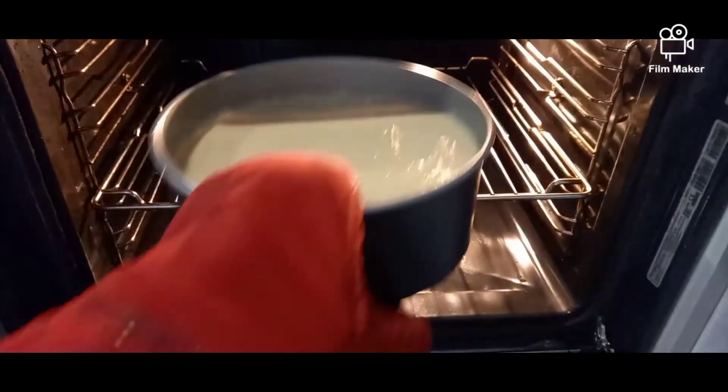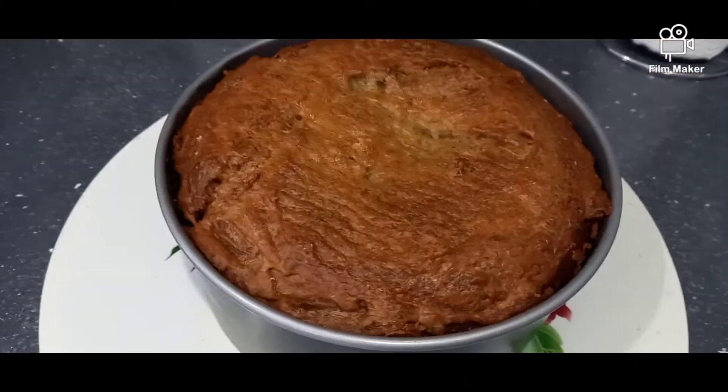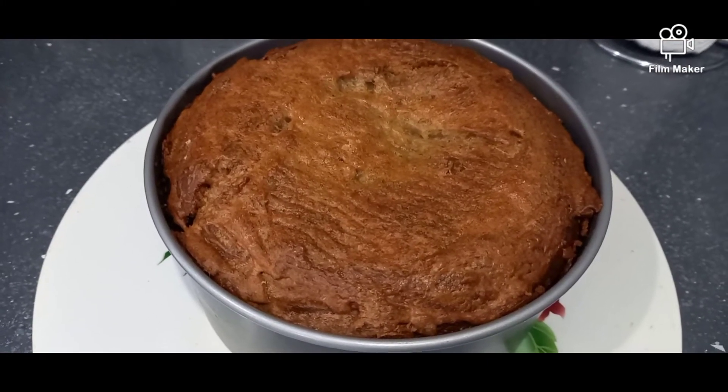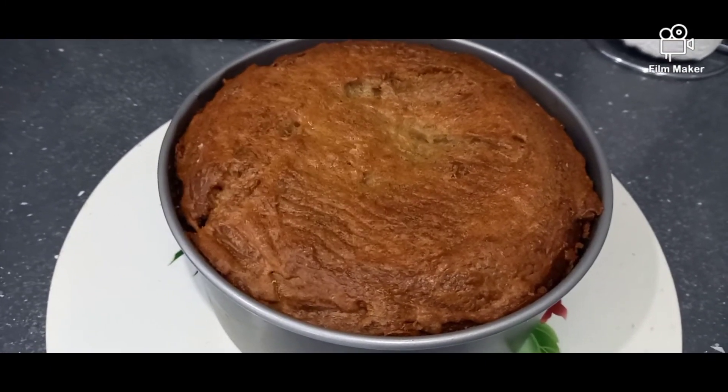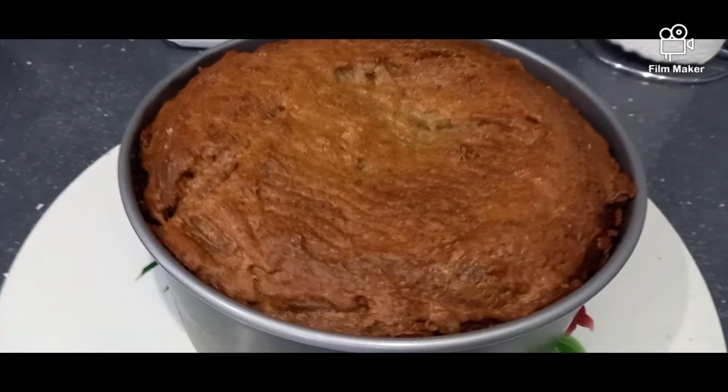Now put this in the oven at 180 degrees. The cake is now ready — I'm going to leave it outside to cool down. It depends on your oven how much time the cake will take to bake. As you can see, mine is now fully baked.